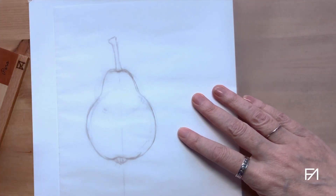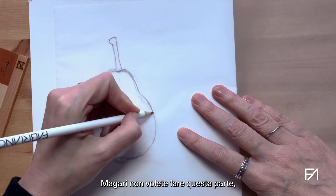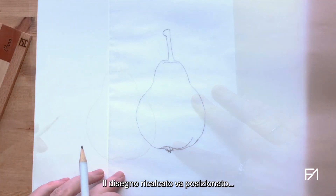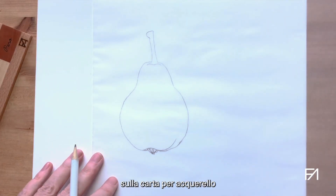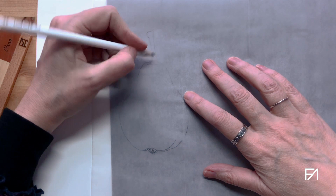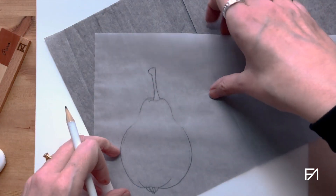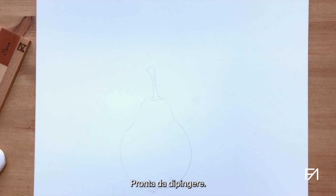The next step is to trace the pear to transfer it to the watercolor paper. You might want to draw straight onto your watercolor paper, but I like to do this because I like my watercolor paper to be very clean. The tracing goes on top of the watercolor paper, and you can use transfer paper to transfer it. Going over the line again, and when you remove the tracing, the pear is there transferred on the watercolor paper, ready to be painted.